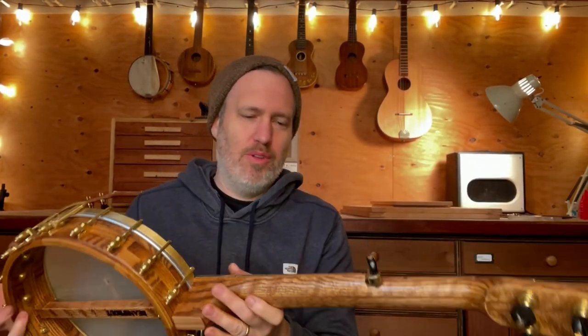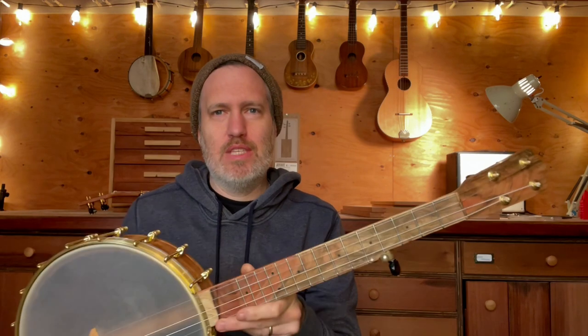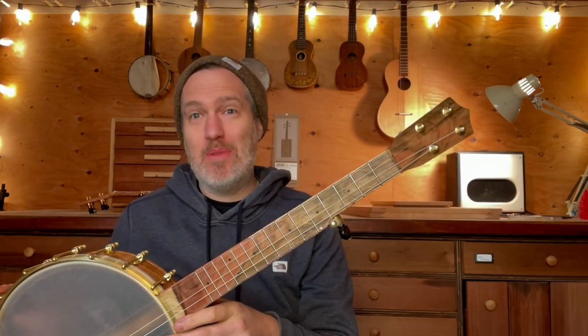Good morning folks. I have a really cool short scale five string banjo to show you today. It's a lefty, which caused me to have a few head scratching moments as I made the instrument, but I think we got it all sorted out.